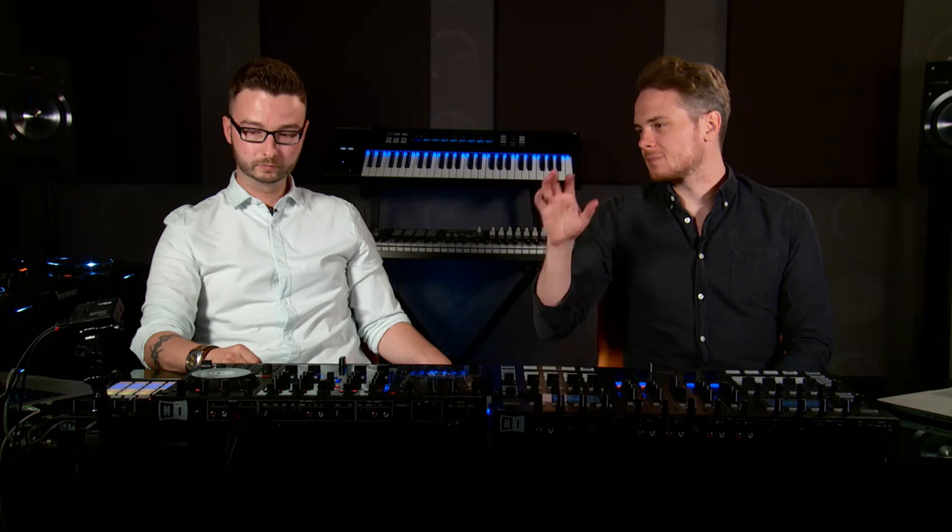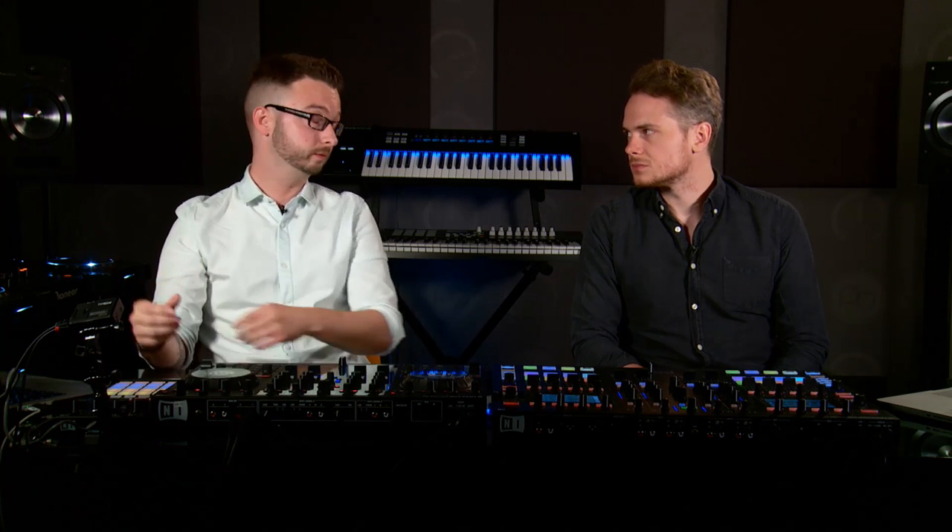The F1 is specifically made for Remix Decks. It's got the highest functionality, as far as I'm aware, that Native Instruments do, because it was written and built purely for the Remix Decks.